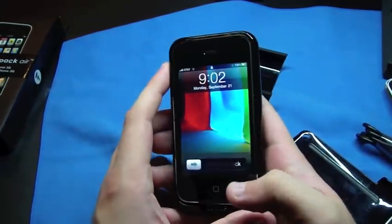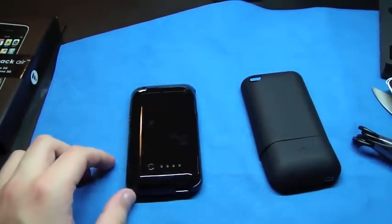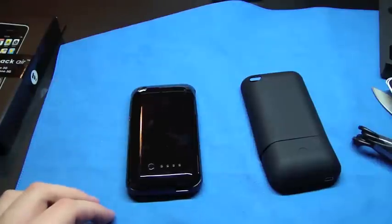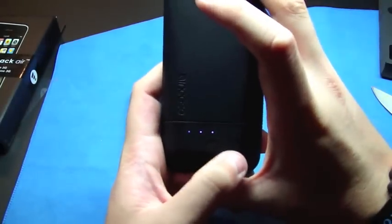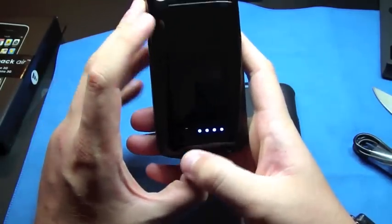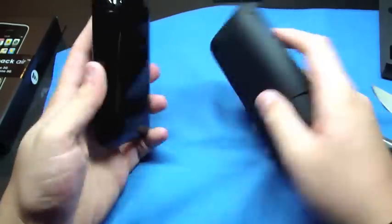I want to do a review on both of these to see which one will last longer, which one charges longer, which one you can just play with and leave on, and which battery will last longer than the other. On the NCASE, it has these little LEDs — this means you're syncing — but you got those to show your battery life, and that shows your battery life. These are really bright, a lot brighter than these.